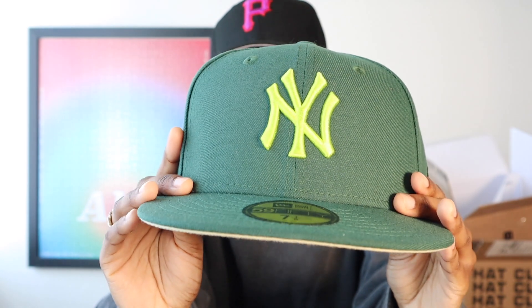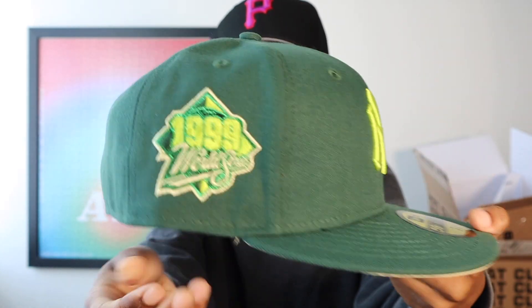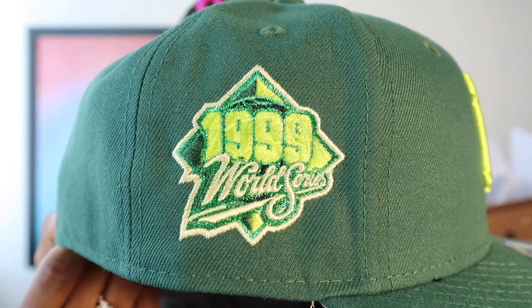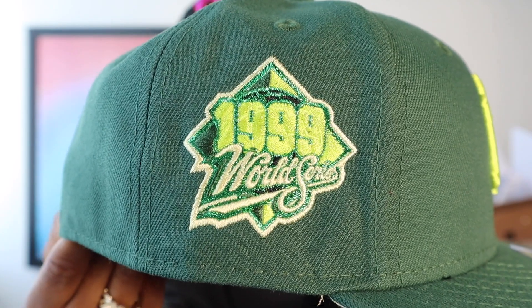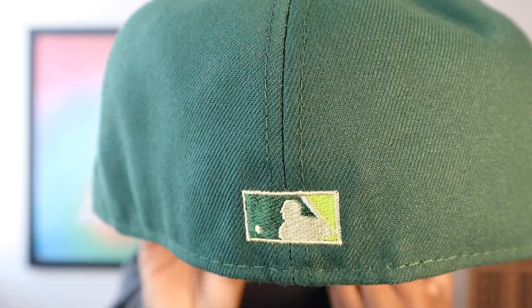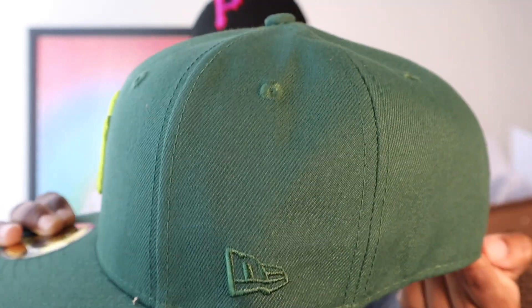Hat Club Crocodile Yankees — y'all can see that green, it's like a neon green Yankees logo on the front. 1999 World Series side patch, has some cream accents to it, two different shades of green. But that cream really sets it off. Flat brim on the back, tonal New Era flag — it's a nice one.